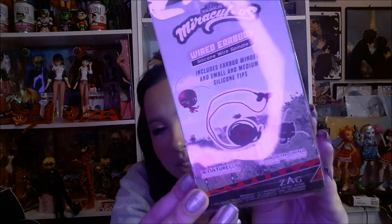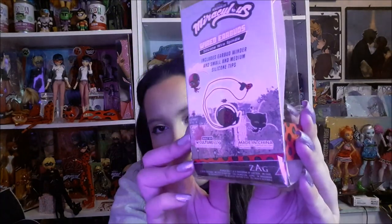I know everybody uses AirPods now but I still use earbuds. And sometimes opening up previous CultureFly boxes hits different because I feel like the quality of older boxes is different. It's really cute; I really love this.